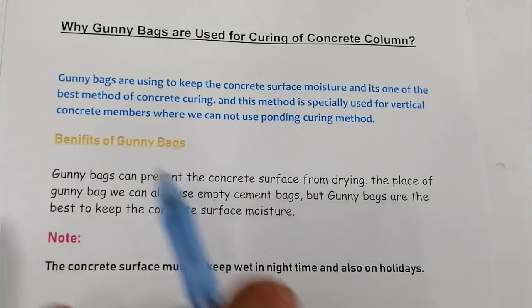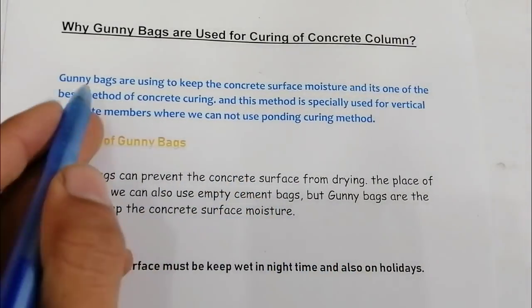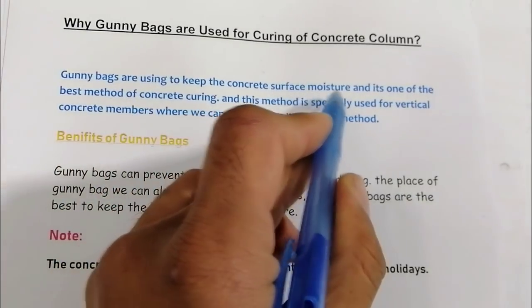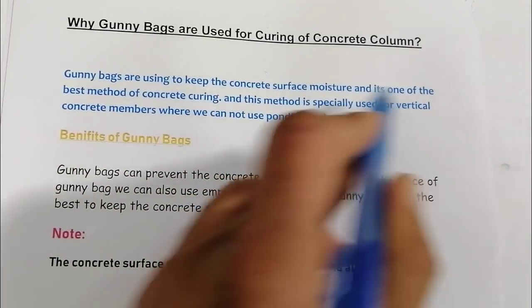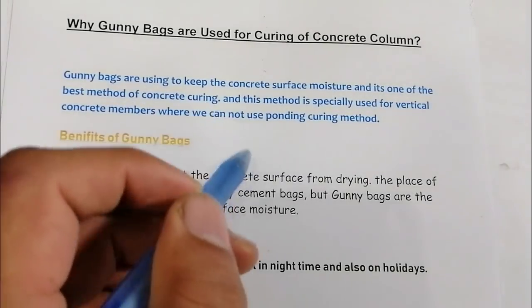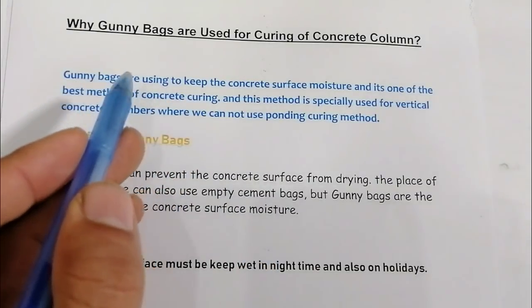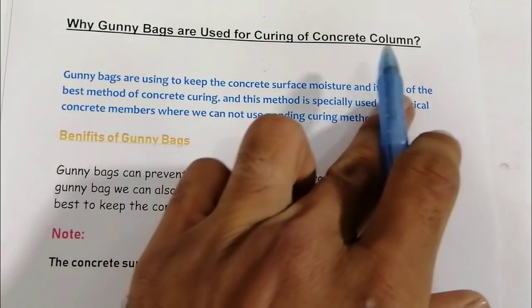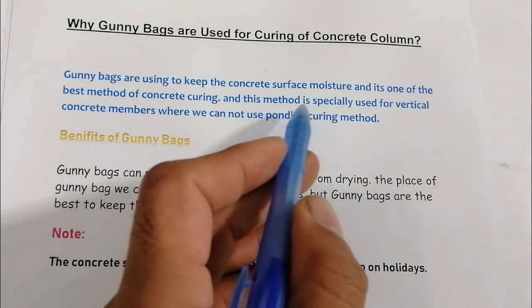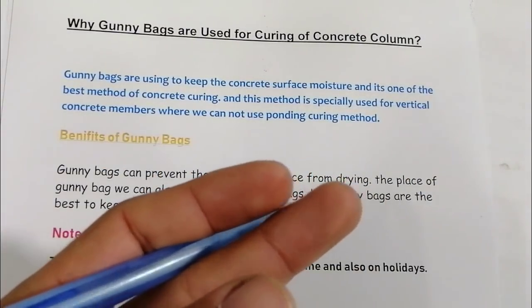If this video is helpful for you, please like the video and subscribe the channel for more civil engineering updates. Gunny bags are used to keep the concrete surface moist and it's one of the best methods of concrete curing, especially for RCC columns.